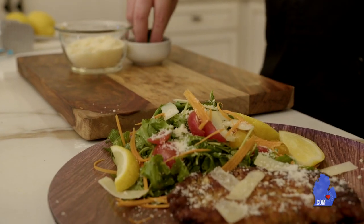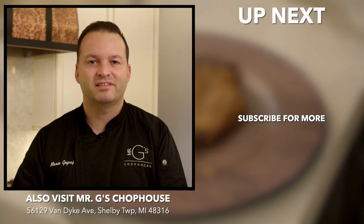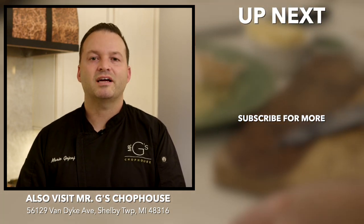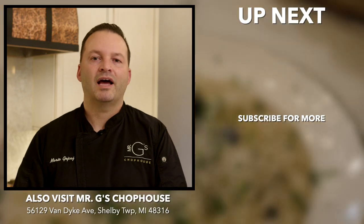Thank you so much for joining us on today's episode of Cooking with Mario. We made a beautiful chicken Milanese. I hope you and your friends love it — try making it at home, it's super easy, 15 to 20 minutes, that's all you need. Thank you. If you like what you saw today on Cooking with Mario, go ahead and follow us — The Mitt TV — on YouTube. Click on the notification bell and subscribe. I hope to see you again soon on Cooking with Mario.